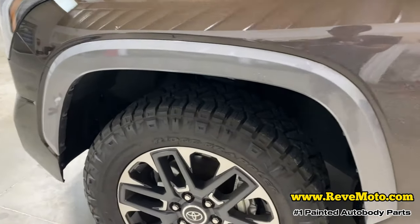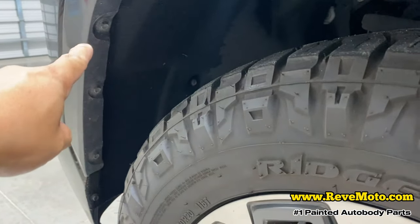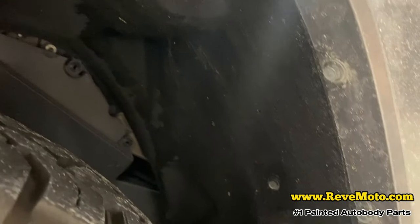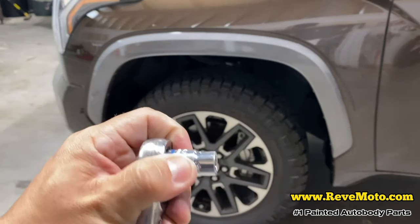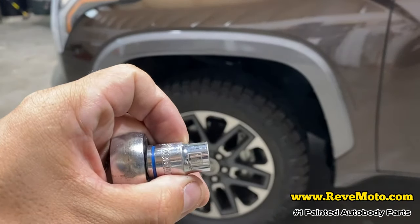Alright, to start off on these fender flares in the front right here — you guys can see there's going to be these 10mm bolts that run across the fender flare, in the front and on the back right here. So we're going to take those off first. It's going to be your 10mm with a socket wrench set.